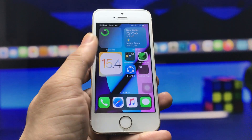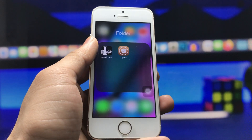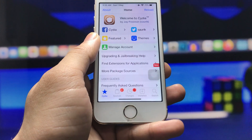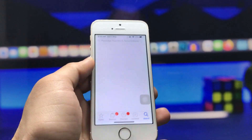In order to get the iPhone X-like swipe-up gestures, we need to jailbreak the iPhone. After jailbreaking, go and install the Cydia app on your iPhone. After installing Cydia, open the application and click on the search icon.